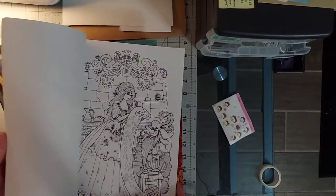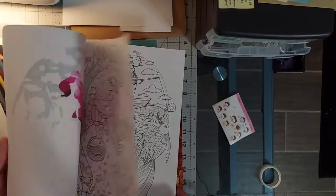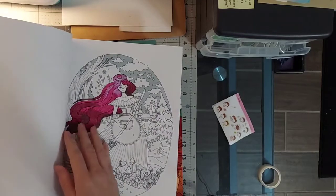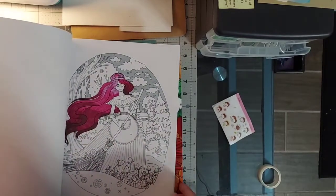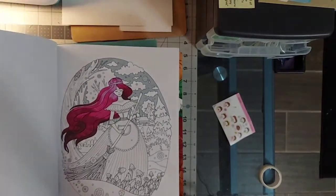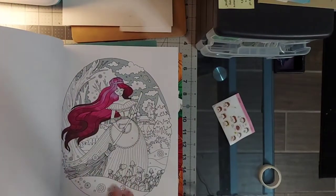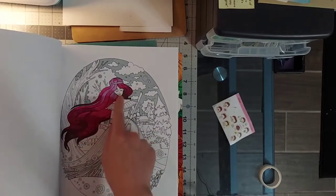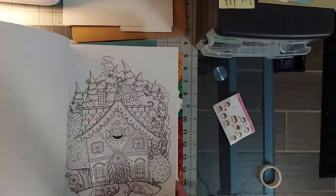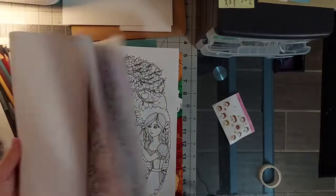I forgot about this book — it's such a cute book. I started this picture with my alcohol markers and I kind of messed up on the hair, but I'm just going to go with it now and make it groovy. This is Rose Red, I believe, from the fairy tale Rose Red Snow White.